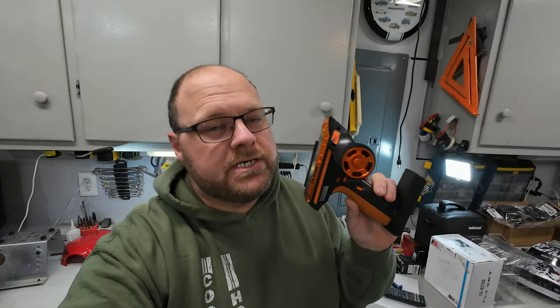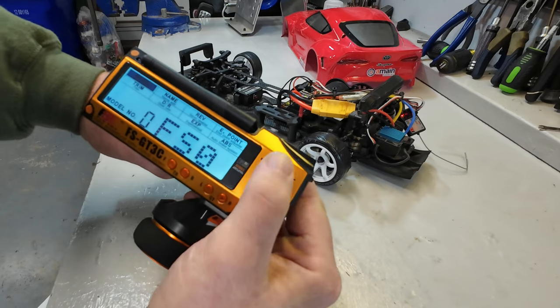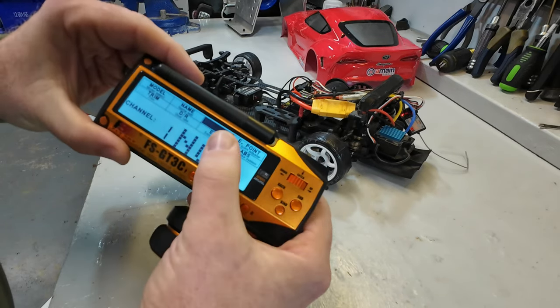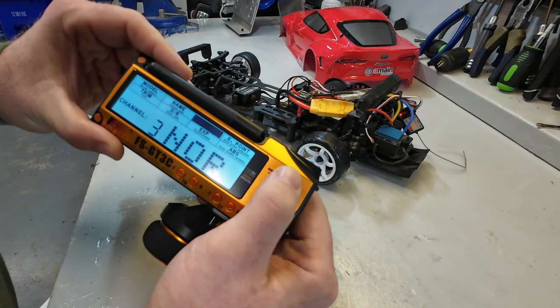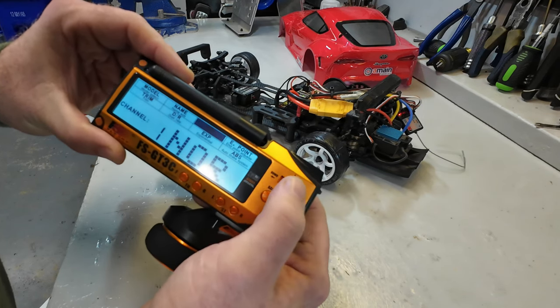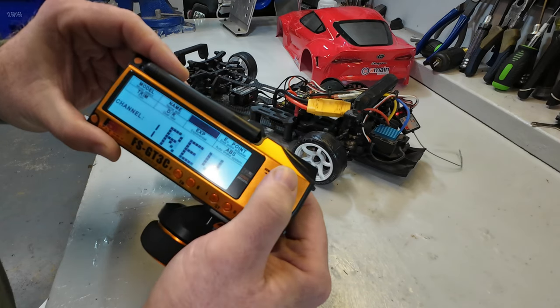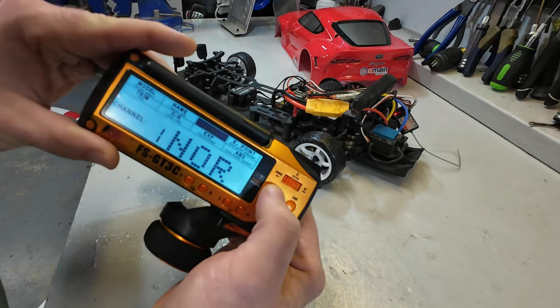One thing you'll want to do any time you change out controllers or receivers is recalibrate the controller to the ESC. That doesn't have much to do with the controller itself — it depends on the ESC in your vehicle, so check your ESC manual for that. On this controller, if your throttle or steering are reversed, simply press the button once, use the roller to come to Reverse, enter in, and choose which channel you want to reverse — channel one for steering or channel two for throttle.